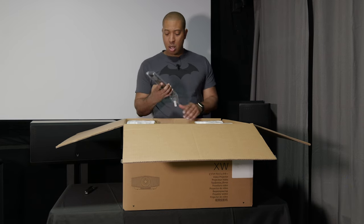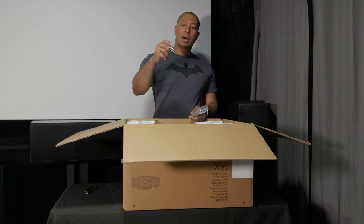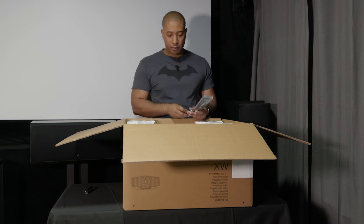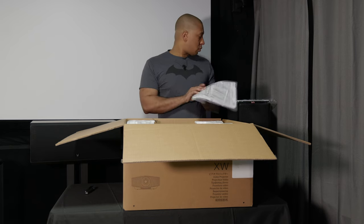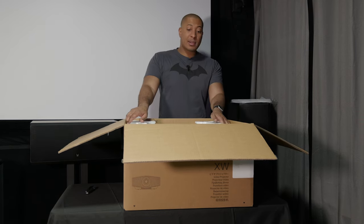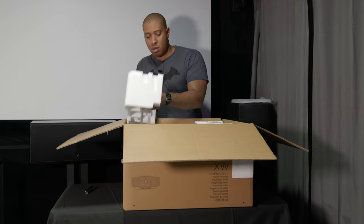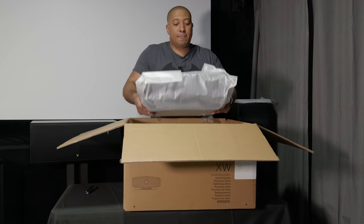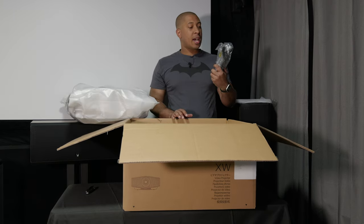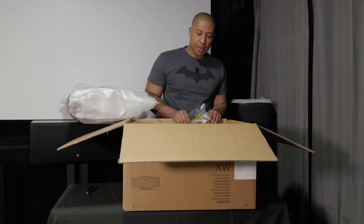So in the box we get our remote — a really long remote. I don't know why Sony always has long remotes. We get some Sony batteries for the remote, a limited warranty paper, and probably a manual. This does not come double boxed, but there's styrofoam on the sides to protect it during shipping. And inside we get our power cable for the projector — and that looks like everything that's inside.